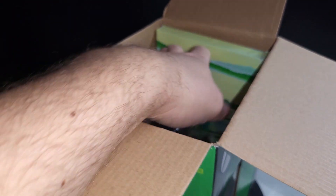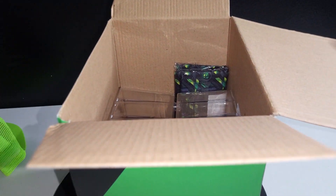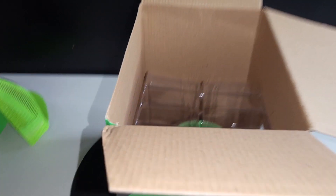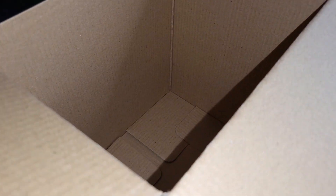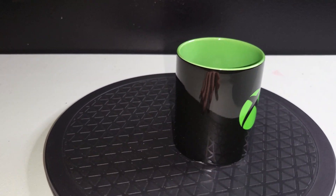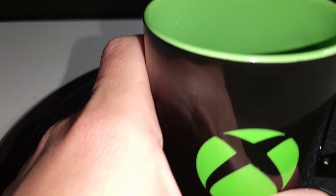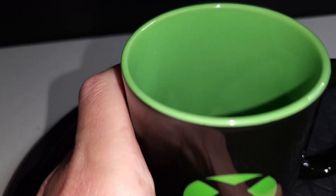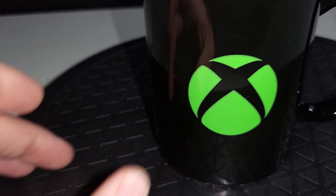First off we got the hat — we'll look at that last, that's what I'm most excited to check out. We have the wall art, we have a bandana, and the coffee mug. So let's check out the coffee mug here — very cool, very basic.